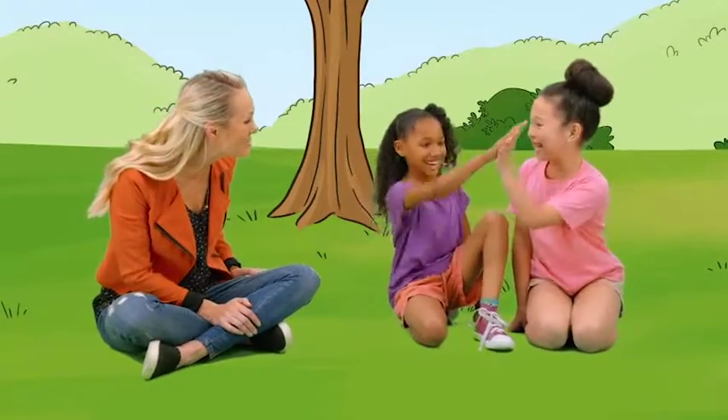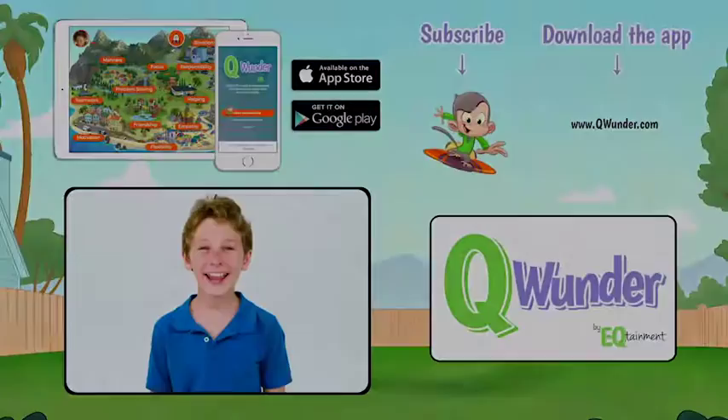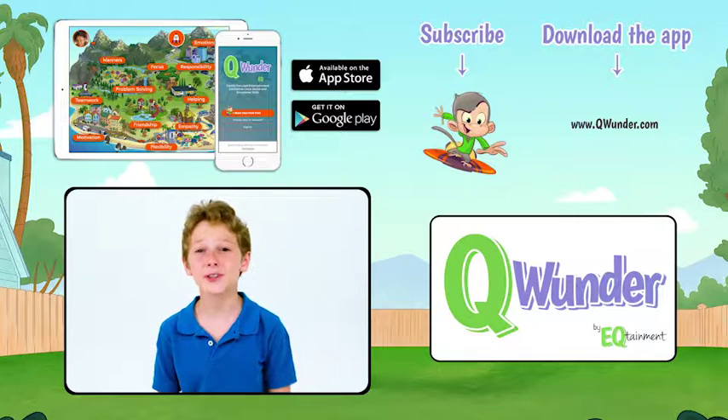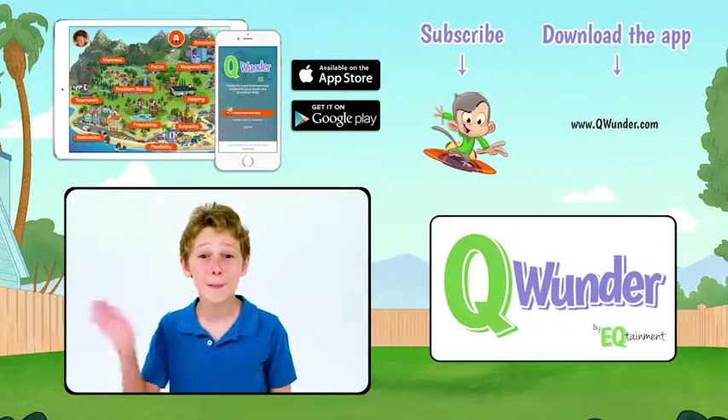You did it! Great teamwork! Hey guys, thank you so much for watching. For more fun adventures and videos, download the Qwonder app and subscribe to our channel. Bye!